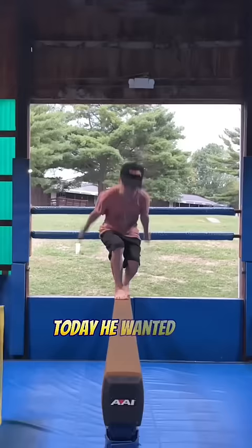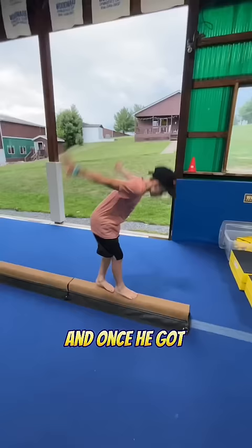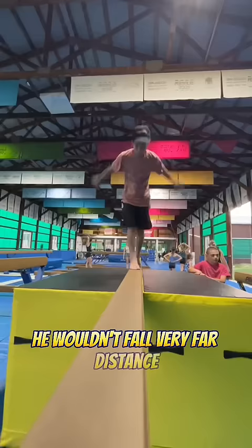This is my student Parker and today he wanted to backflip on a gymnastics beam. We started on a line on the flat ground first, then went to a low beam, and once he got comfortable with doing it on that low beam, we added some blocks next to the high beam so that if he fell he wouldn't fall very far.